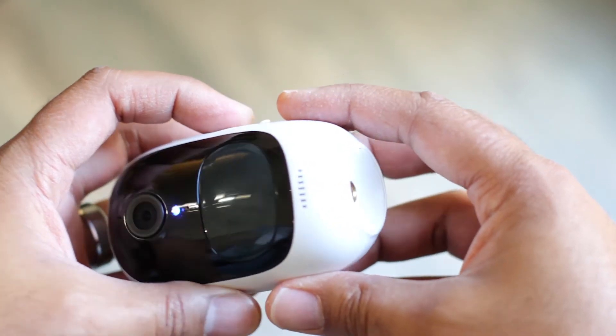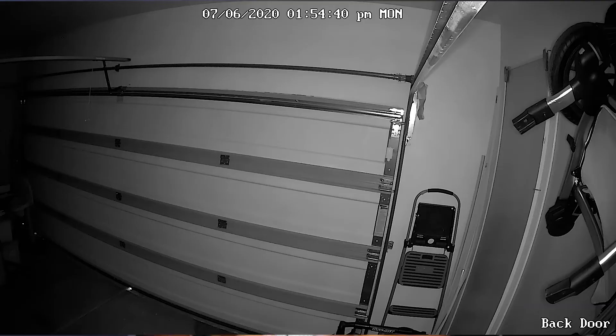On the front there's a speaker and a microphone so you can do two-way audio with the security camera. The field of view on the camera is 130 degrees, so you get a nice wide view and can see a lot of your surroundings wherever you place it.